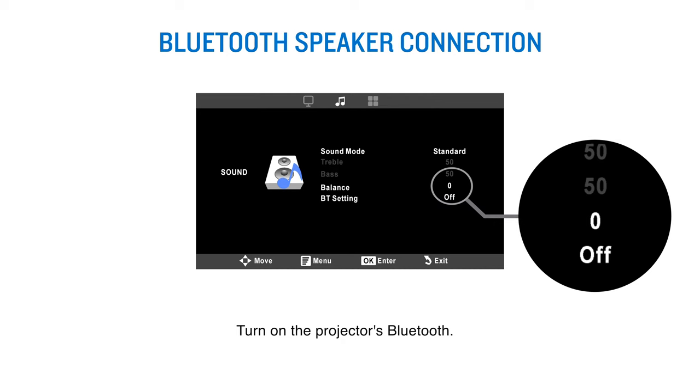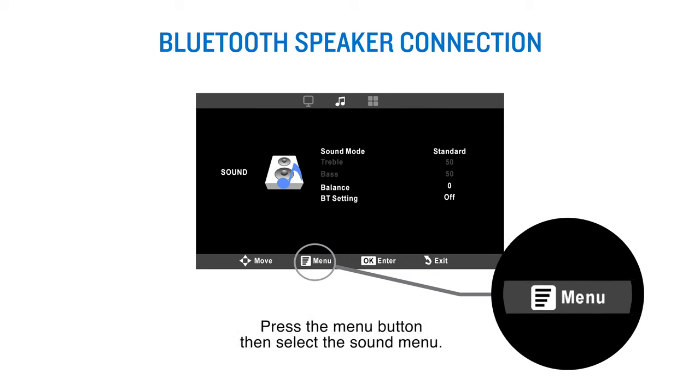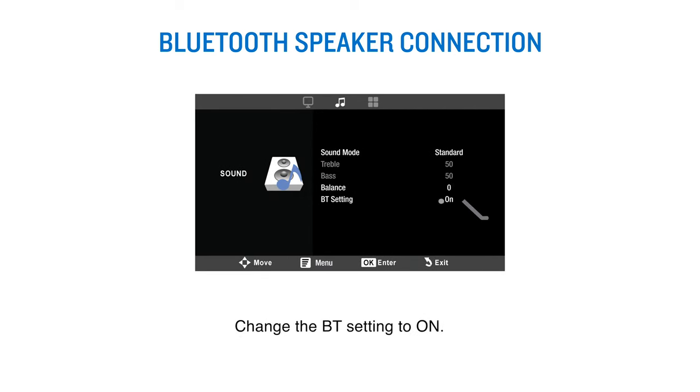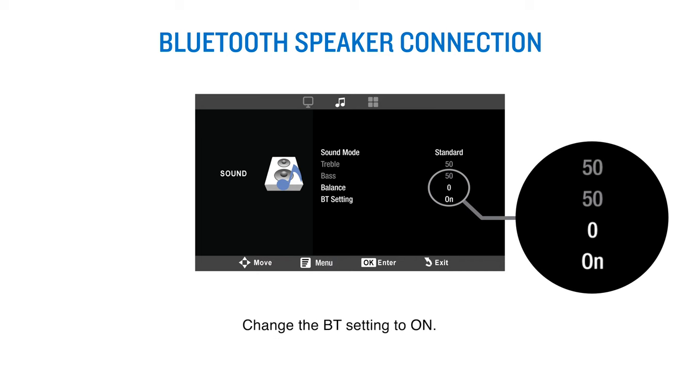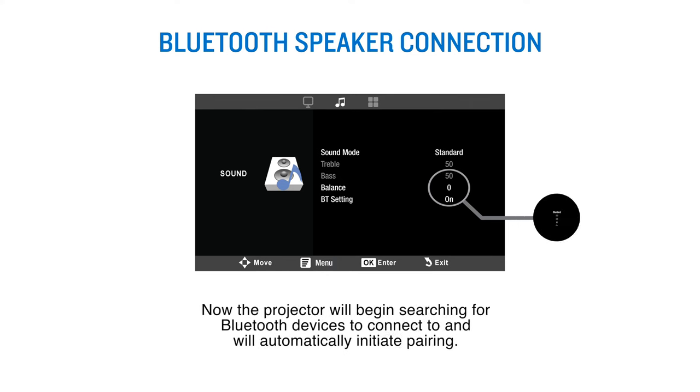Turn on the projector's Bluetooth. Press the menu button, then select the sound menu. Change the Bluetooth setting to on. Now the projector will begin searching for Bluetooth devices to connect to and will automatically initiate pairing.